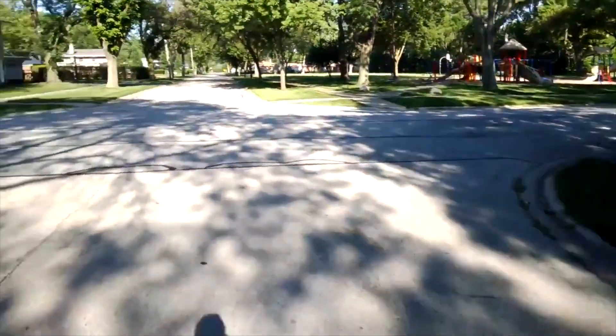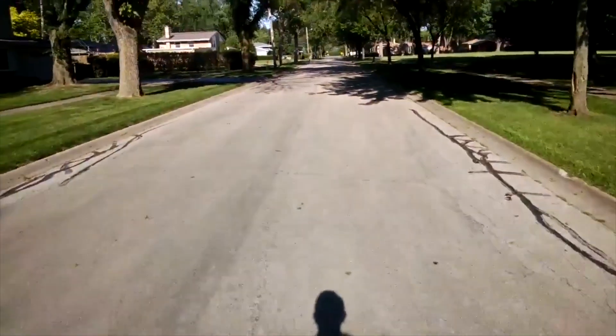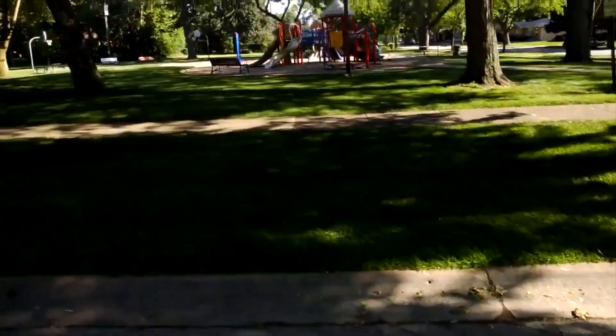I took Google Glass to my local park and around my neighborhood, and I think it does a pretty good job of capturing all the colors within the grass, the nature, the trees, etc. But it's not up to your standard with the standard smartphone cameras that we see today, coming in with 1080p video and really being able to capture finite detail.